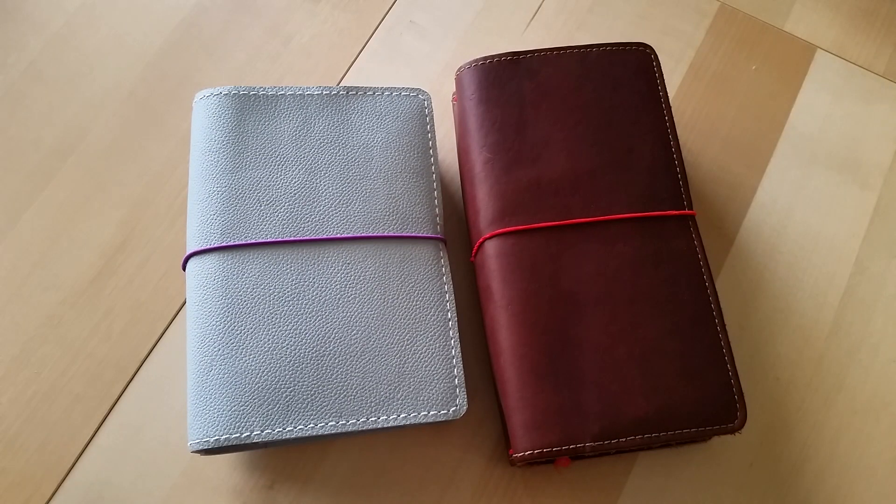Hey everyone, Desiree here. In this video, I'm going to show you an updated look at my Everyday Carry Traveler's Notebook.